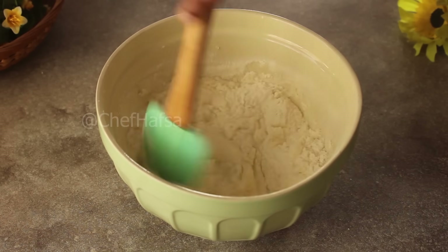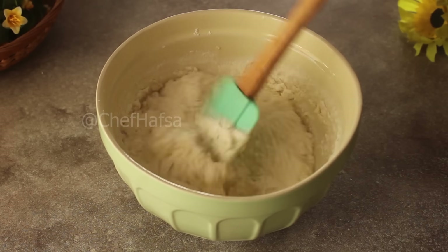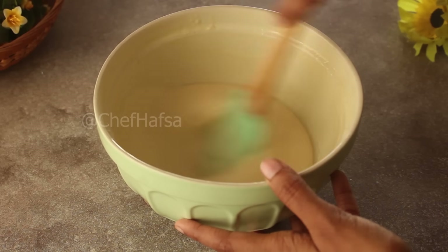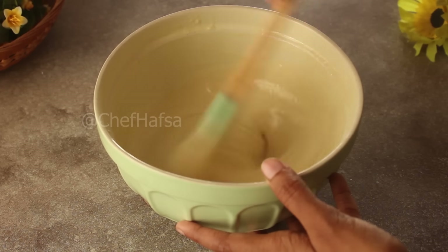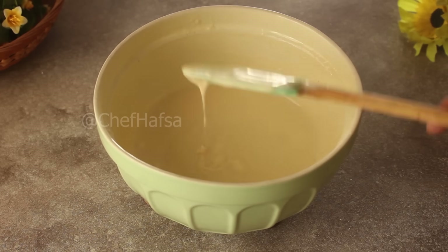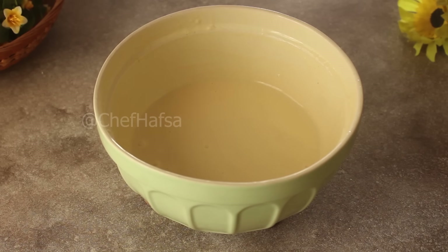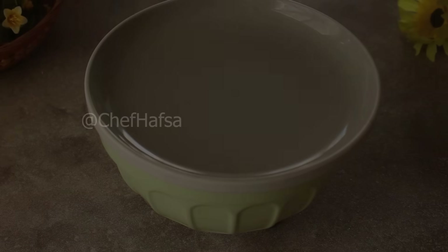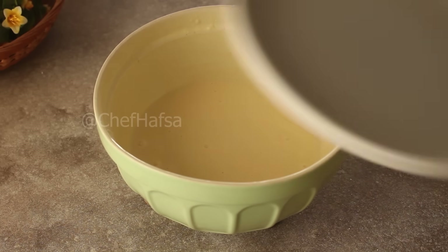We will mix everything well until the batter is almost ready. Now we will cover it and let it rest for 30 minutes. It will ferment a little, which will make the pancakes very fluffy. After 30 minutes, we will start making the pancakes.